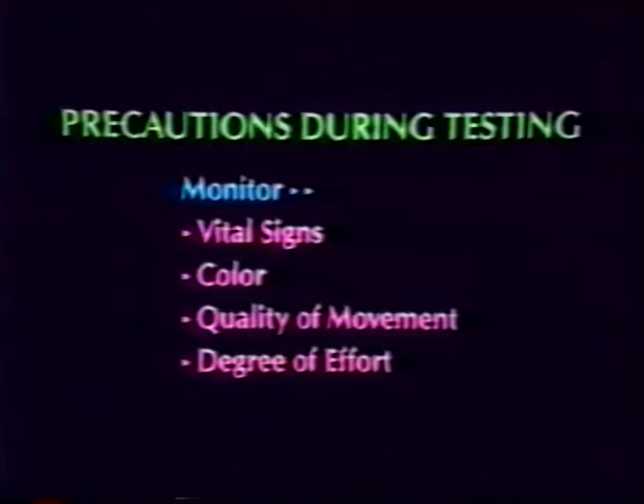During testing, it is very important that the clinician monitor and record the patient's vital signs, color, quality of movement, and degree of motivation or effort during testing.